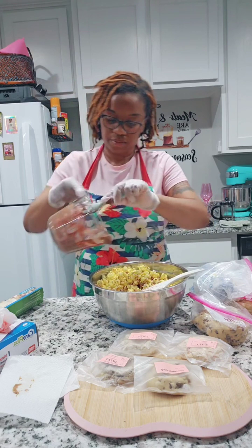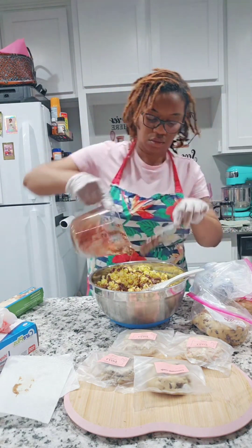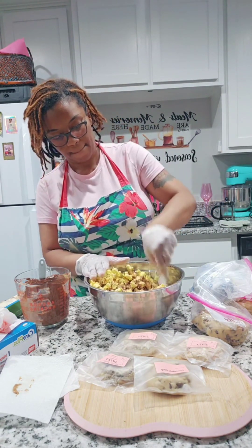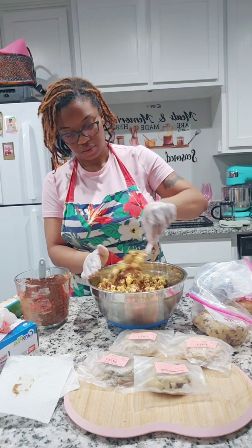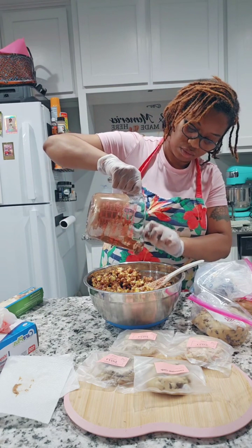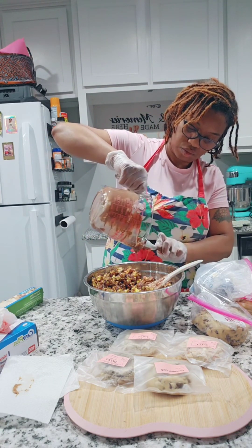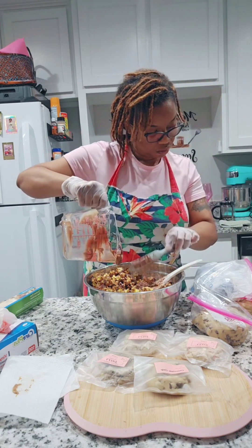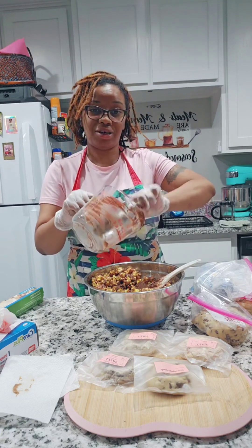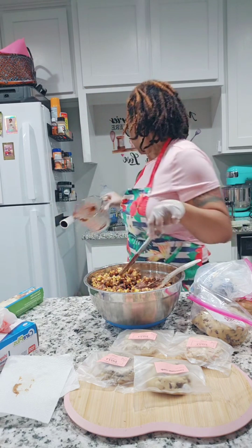I didn't pour it all at once — I poured a little, mixed, poured a little more, mixed — to make sure I got full coverage. That was the goal, and I was just praying I had melted enough chocolate and peanut butter to cover all the popcorn. This is actually one of my favorite popcorns, but I like the white chocolate version even better because it kind of melts in your mouth.